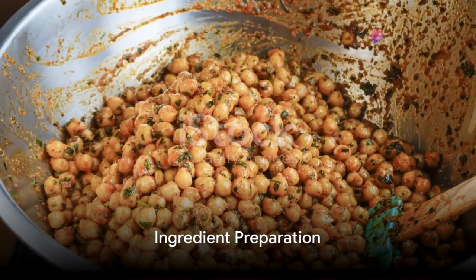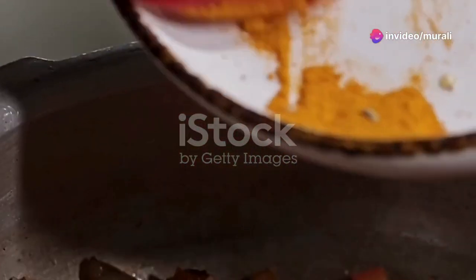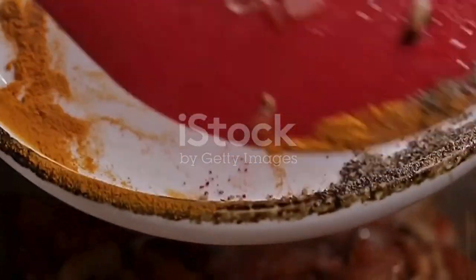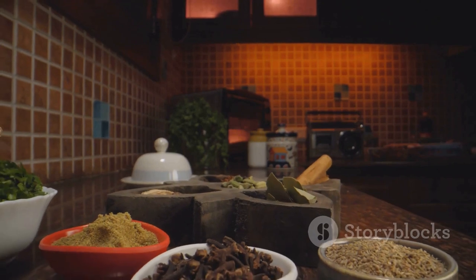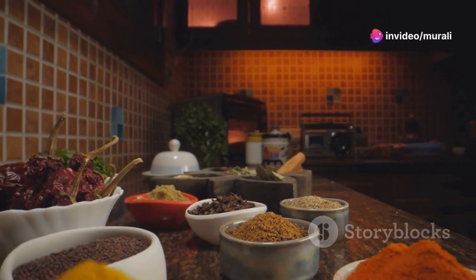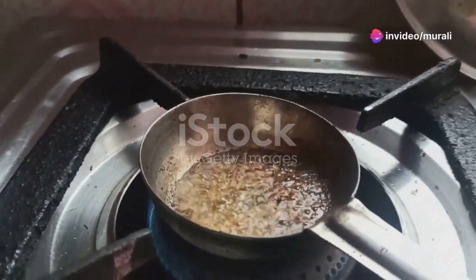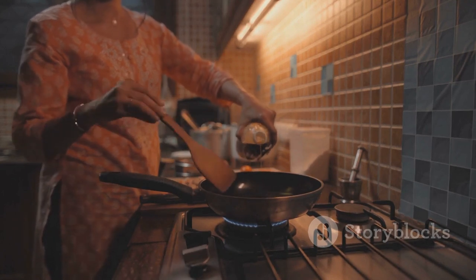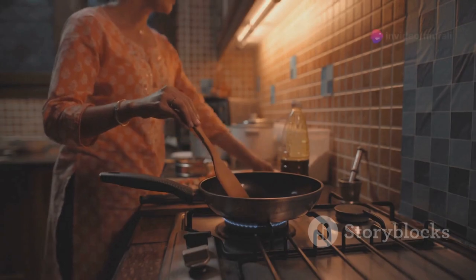Start by gathering all the necessary ingredients. You'll need 2 tablespoons of whole dal, a half cup of mixed chickpeas, 4 cloves of garlic, 10 onions, 3 tomatoes, 2 green chilies, 1 tablespoon of chili powder, a pinch of turmeric powder, and salt to taste. For the seasoning, prepare 2 tablespoons of oil, a half teaspoon each of mustard and fenugreek seeds, a few sprigs of fresh curry leaves, and a pinch of dried fenugreek leaves.